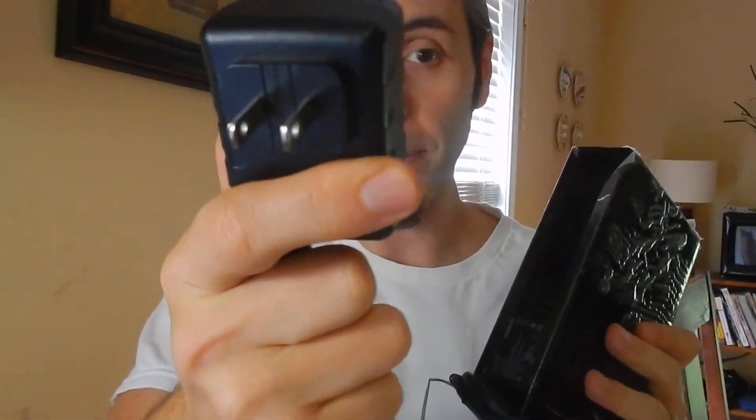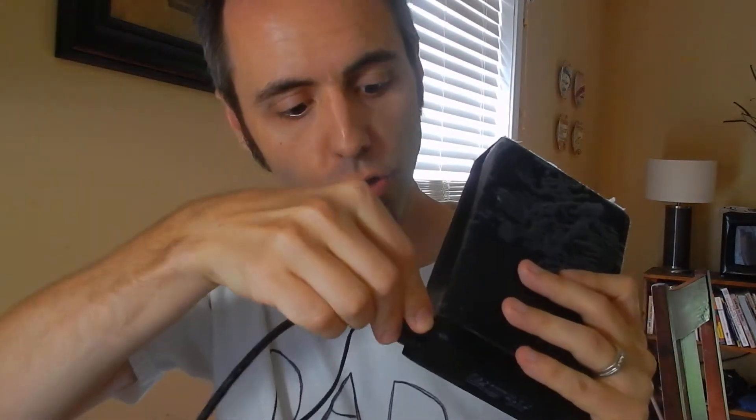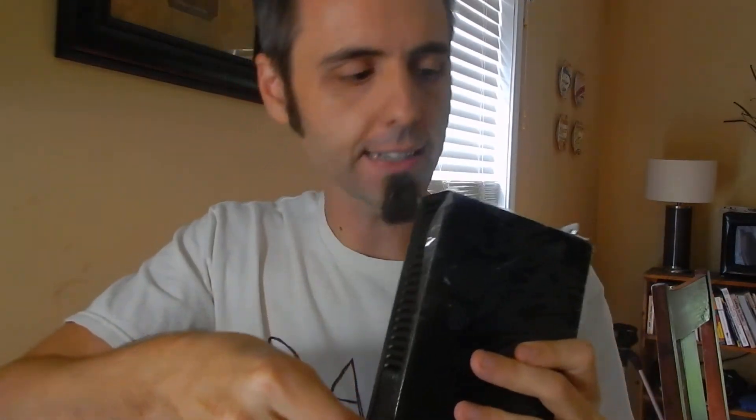So we have this — this is a Seagate hard drive and this is a four terabyte hard drive. What I don't like about it is that it comes with a power plug. But it does have USB 3 plugs for it, so the transfer is super fast. I do like that it's four terabytes, which is quite a bit — you have lots of storage space with four terabytes.